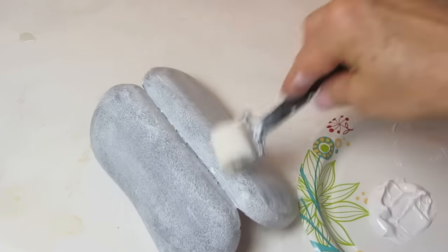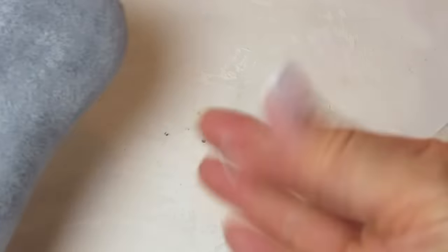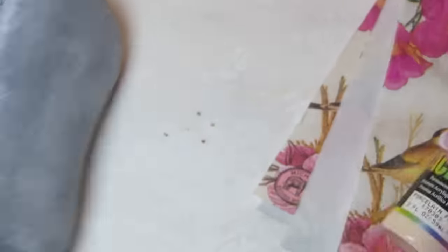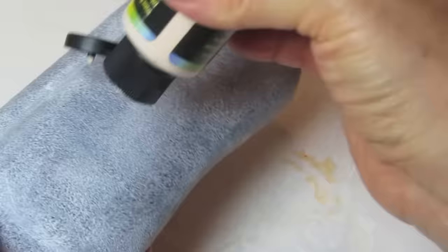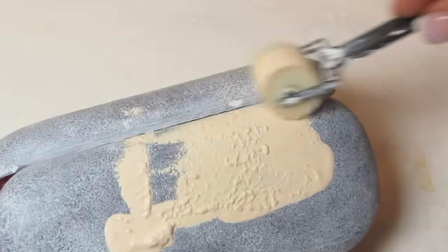Once the gesso or the spray paint has dried, you're then going to want to match the next color of paint to the background of your napkin as closely as you can. Paint the surface and then put it aside to dry. I'm just using regular old acrylic paint here.